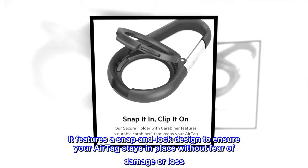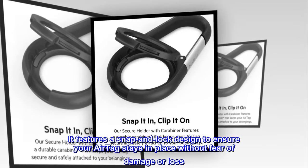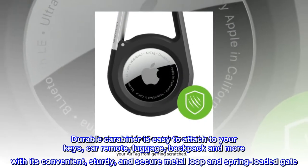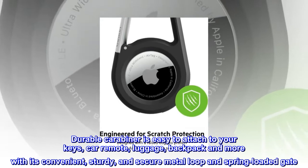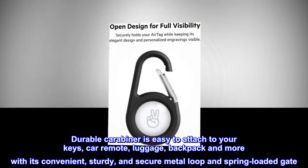It features a snap and lock design to ensure your AirTag stays in place without fear of damage or loss. The durable Carabiner is easy to attach to your keys, car remote, luggage, backpack, and more with its convenient, sturdy, and secure metal loop and spring-loaded gate.